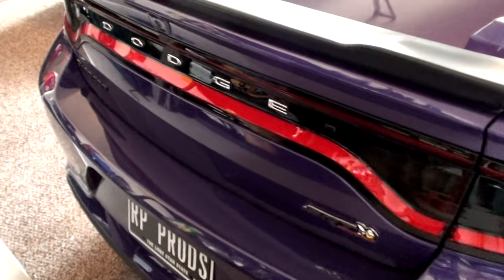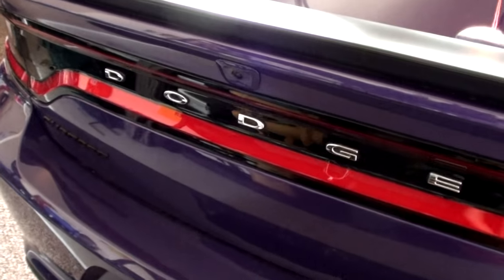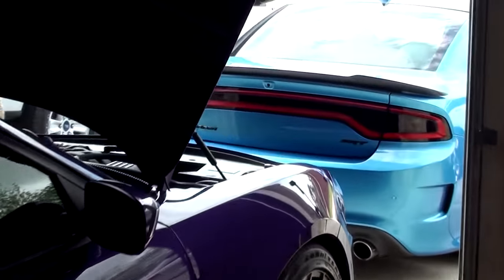Modification number three, I'm going to be taking off the Dodge letters back here on my taillights, which will end up looking just like that.